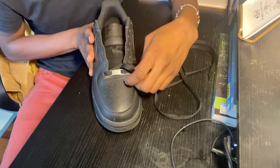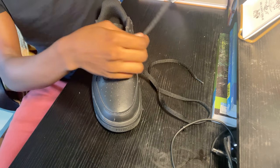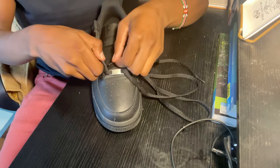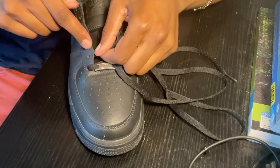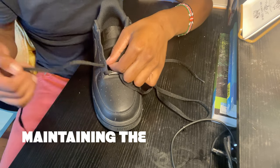So that is one side. Now we want to go ahead and take our left side — which is my left — and put it inside out on the other side, as you guys can see on this eyelet. Put it inside and out. Maintain your straightness.